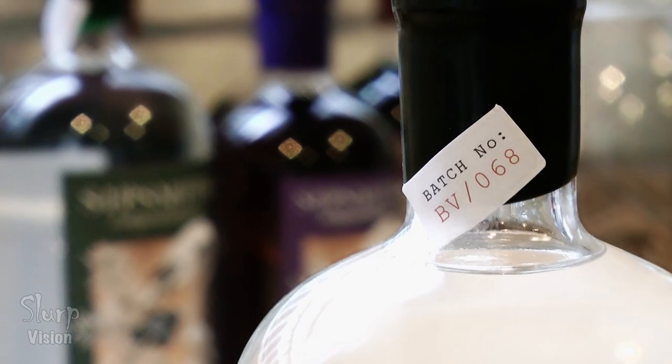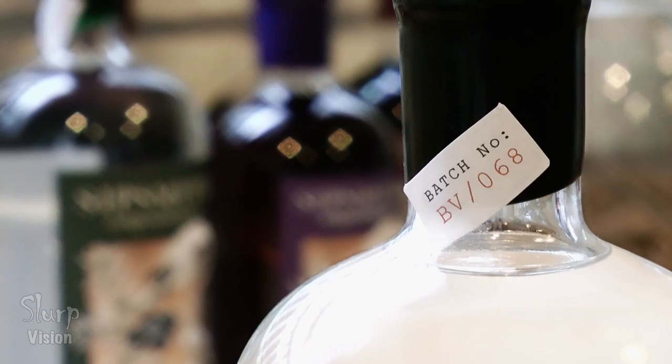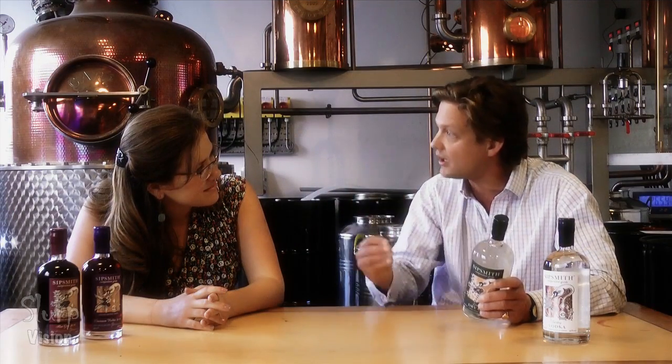You put exactly the right amount of botanicals in, which is why we have the batch number on the bottle — and it's actually our most visited page on the website. It celebrates the fact that every batch may be slightly different from the last, and we celebrate that. We don't blend them together, so it's a really special way of making it.